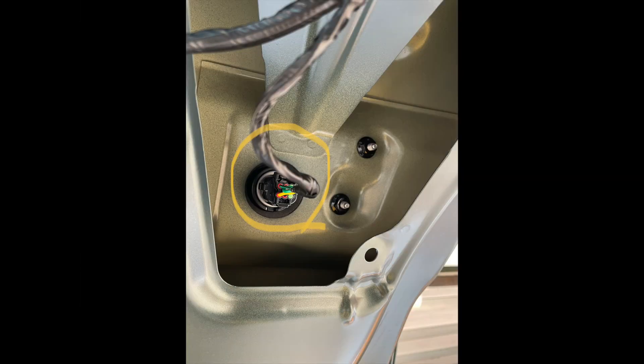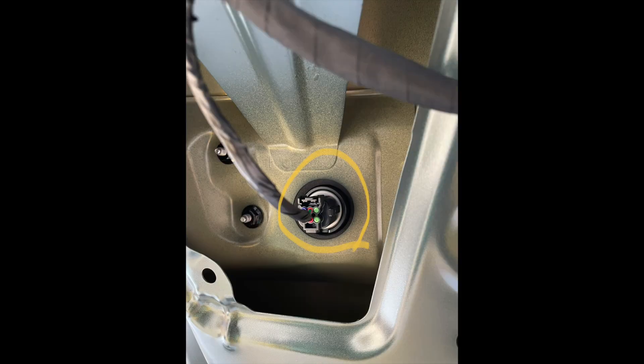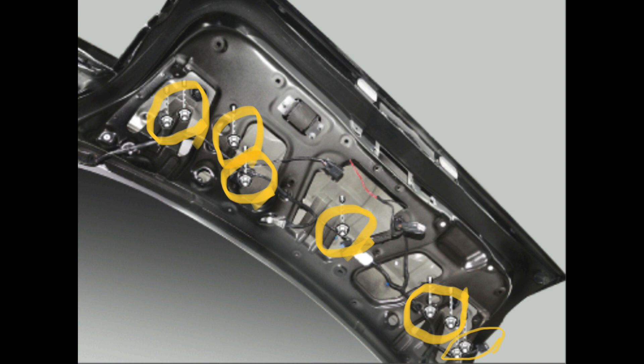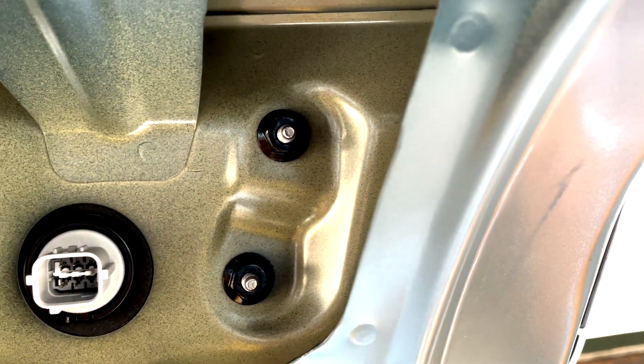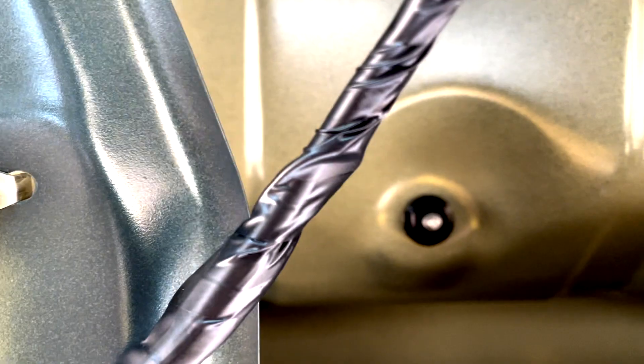The next step is removing the rear combination lamp connectors. Remove 9 nuts — you will need a 10mm socket. Be careful not to drop any nuts, especially into the tailgate frame, as they will be extremely hard to locate. Use an impact driver at the lowest power setting with a magnetic connector, and work very slowly.